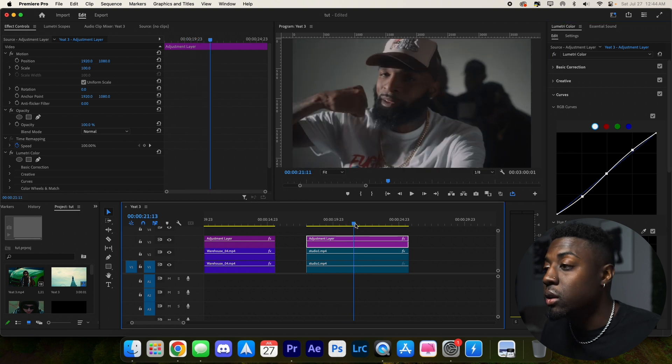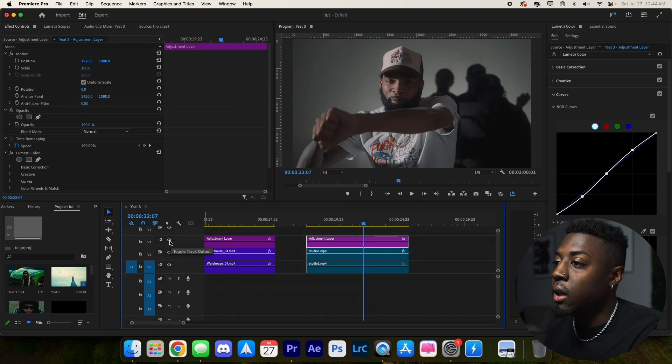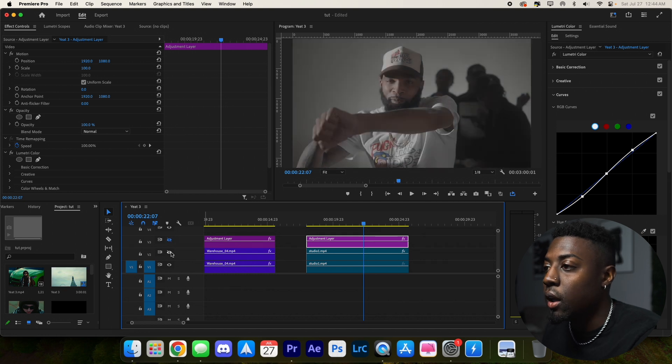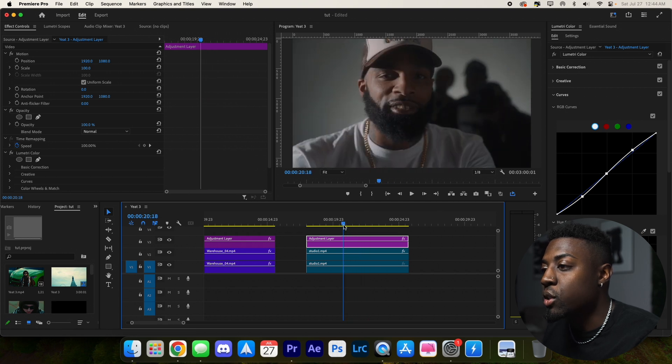It's actually looking really good. Here's the after, the ungraded, and the before. Super cinematic.